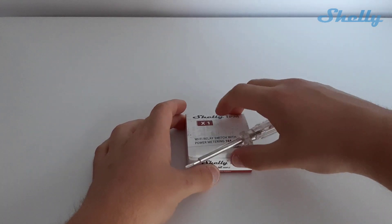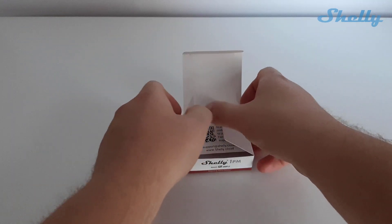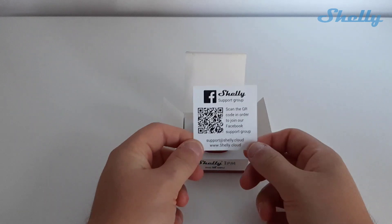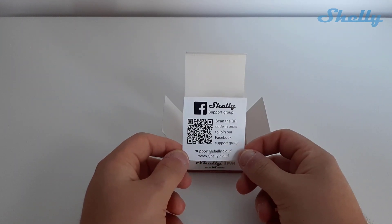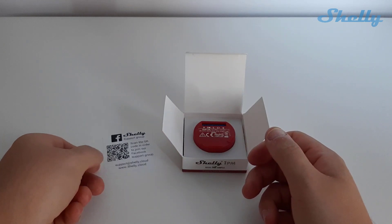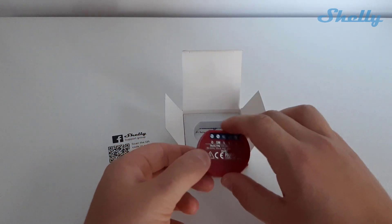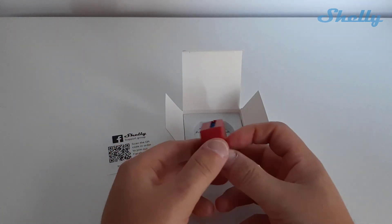When you open the covering sides, the first thing which can be seen is the invitation to our Facebook community group. You can find it by scanning the QR code. It is a place where Shelly customers are helping each other with possible solutions and interesting ideas for home automation. Shelly 1PM is a one-channel Wi-Fi relay with power measurement, and here you can see both sides of the device.